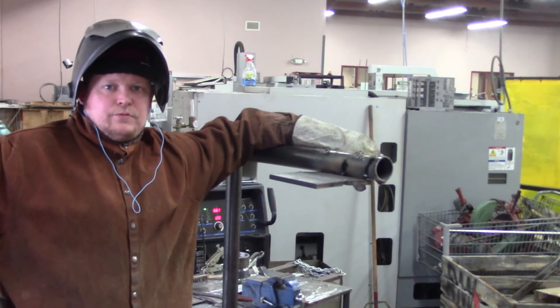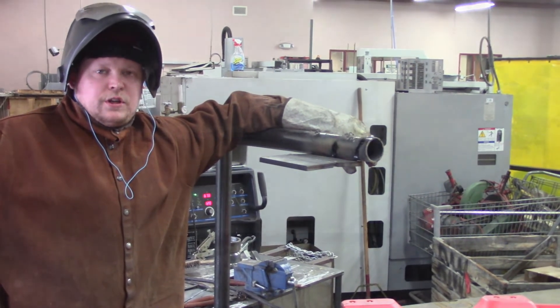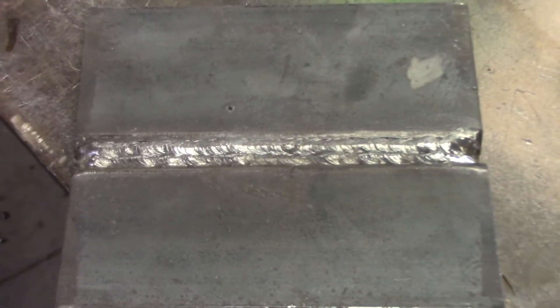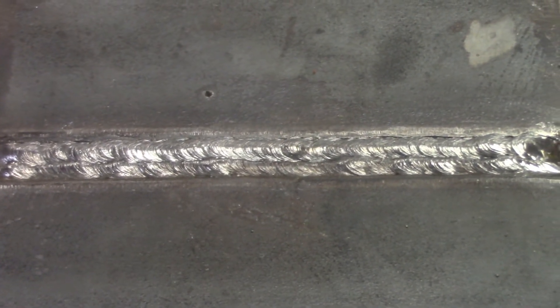We just finished our hot pass. We're going to put two stringers above that and then we'll finish up with the covers. There are the two that we did over our hot pass. Got a little off kilter on the first one, but we'll straighten it out here on the covers.